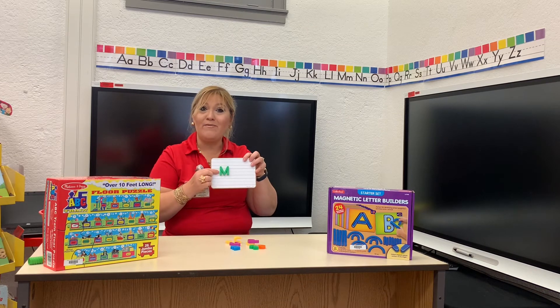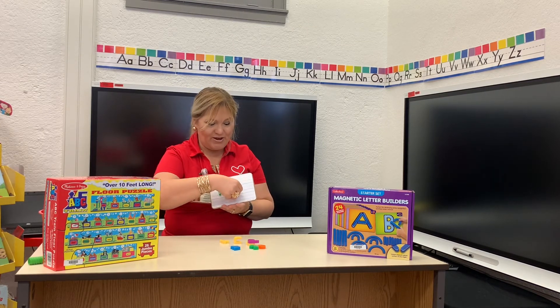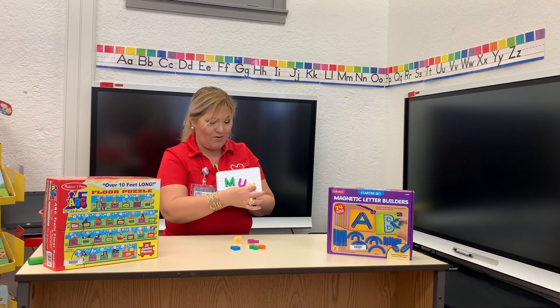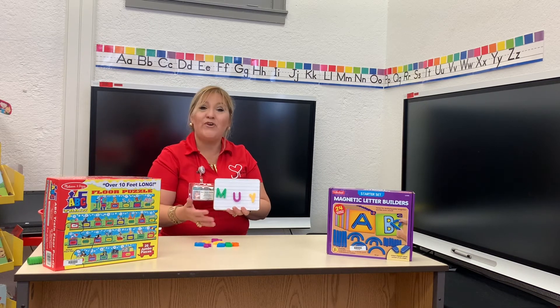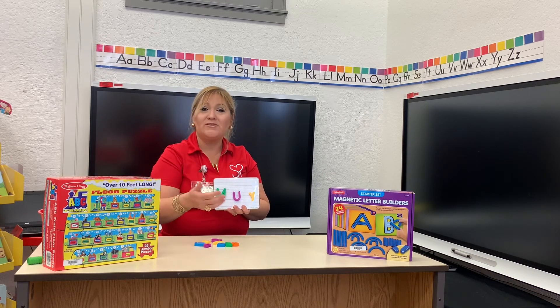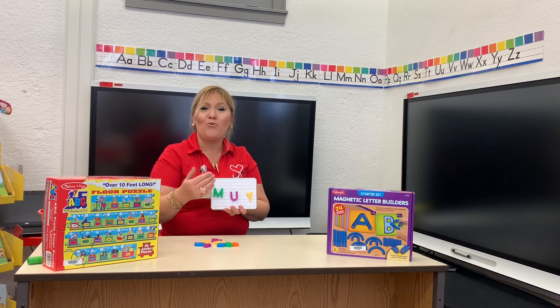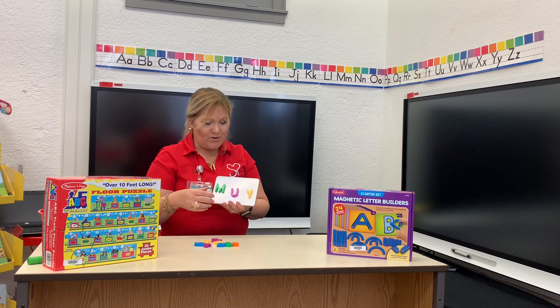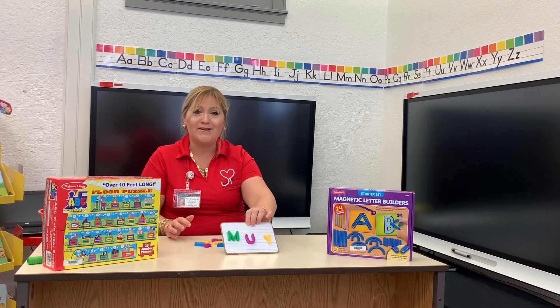I know that most of you have at home some letters with magnets. I have the letter M here for Ms. Myra, the letter U, and the letter Y. You can use these letters on any magnetic surface. It's fun to have them at home because kids can learn the alphabet very easily, and after they learn the alphabet they can make some easy words. So this is one fun way to learn the alphabet.